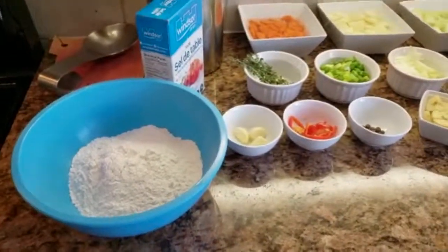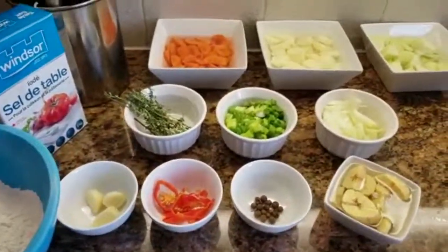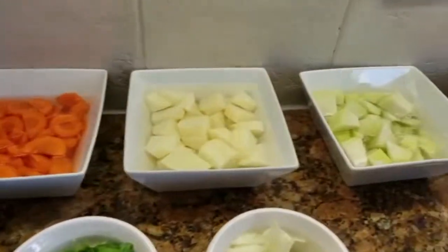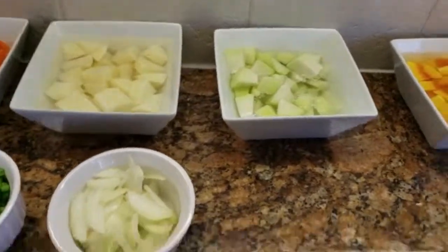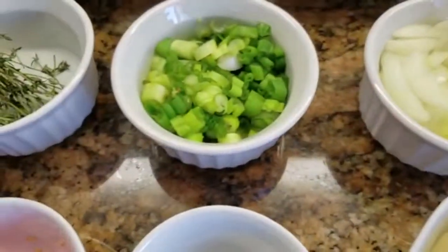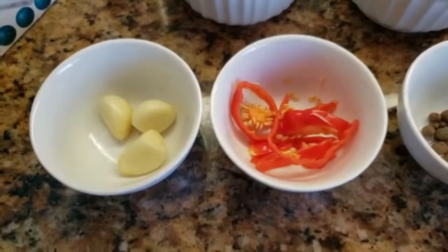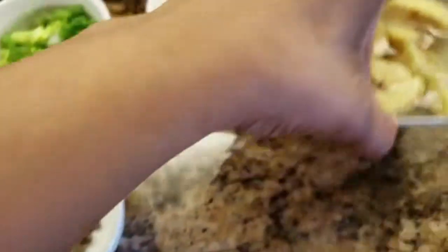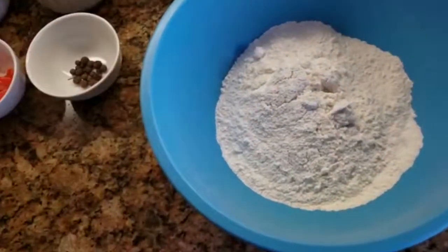Hello guys, welcome back to my channel. Today I'm gonna be making some Ital stew. Over here I have some carrots, some Irish potato, some chocho or chayote, and some buttercup squash. I have onions, scallion, thyme, garlic, hot pepper, some pimento seeds, and this is plantain.